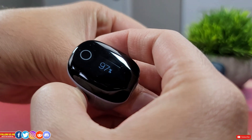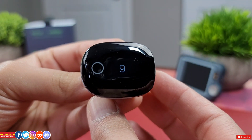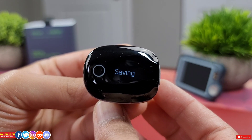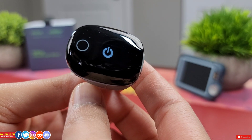As soon as you take it off after wearing it for a few minutes, a 10-second countdown timer will start, and at the very end the reading will be stored. This O2 ring can store 4 readings, after which a new reading will override the first one.